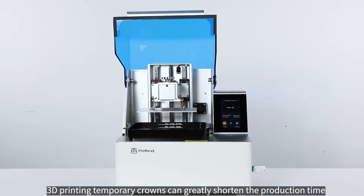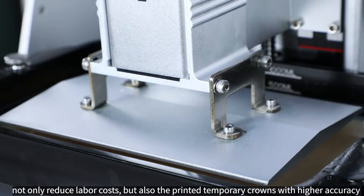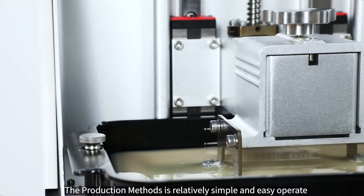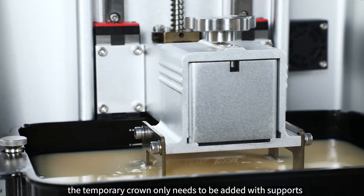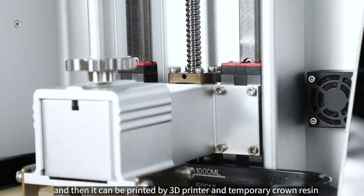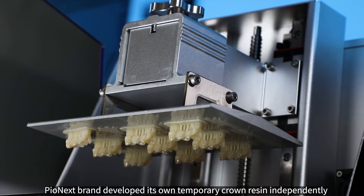With the development of 3D digital technology, 3D printing temporary crowns can greatly shorten the production time, not only reducing labor costs but also producing temporary crowns with higher accuracy. The production method is relatively simple and easy to operate — the temporary crown only needs to be added with supports and sliced after collecting data and design, and then it can be printed by a 3D printer.